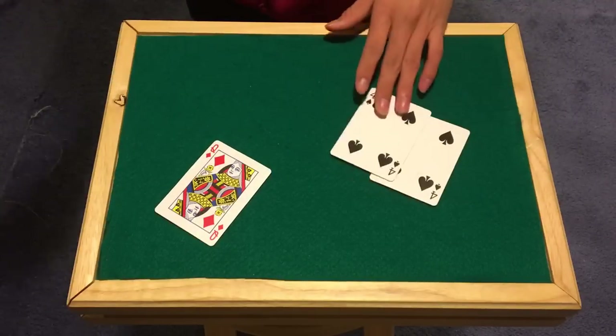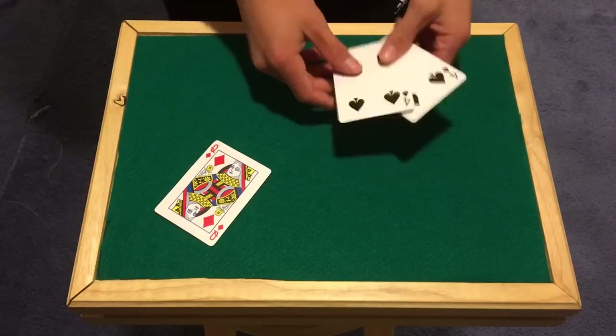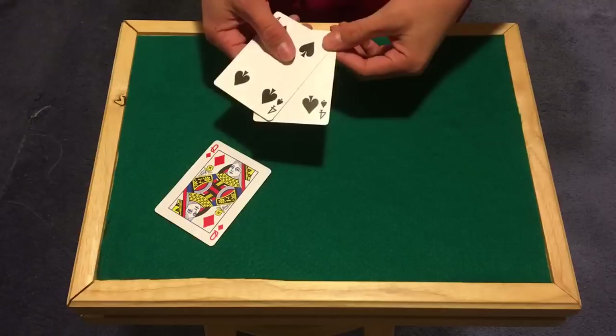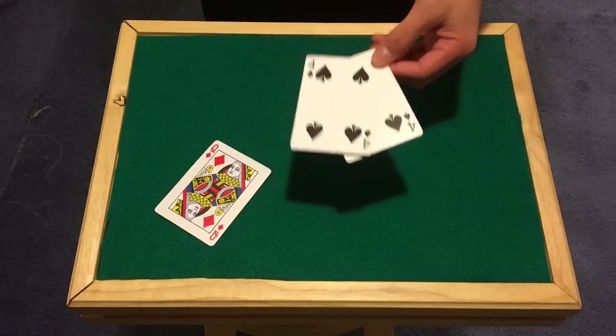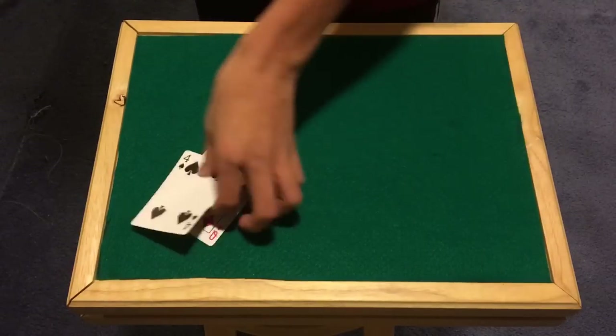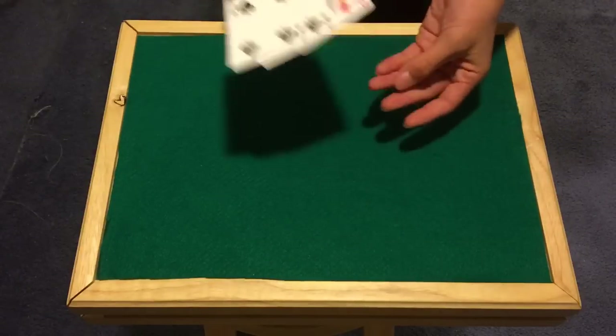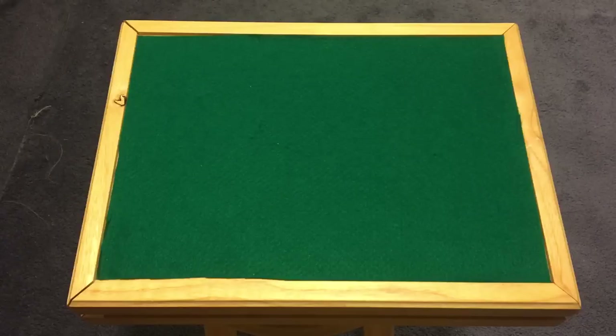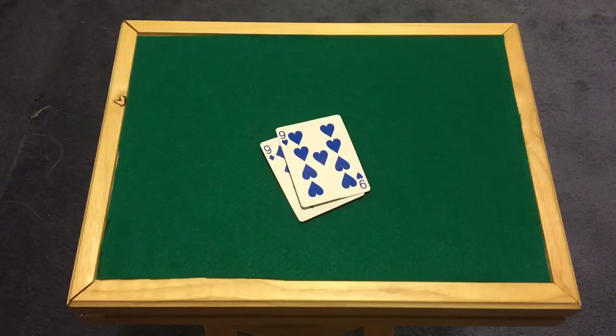Honestly, a lot of people are going to think this is a double face card. However, it's so fast and there's so much happening that people get really confused. You could also have a backup for that — you could replace the double backer if you want to finish clean. There are so many ways you can continue it. Anyway, that's just a quick way you can do it — it takes a lot of practice. That is all for this video. This is card shuffler 99 — practice makes progress.